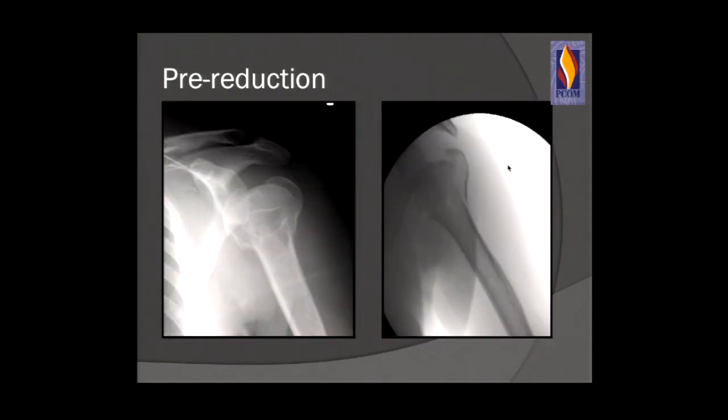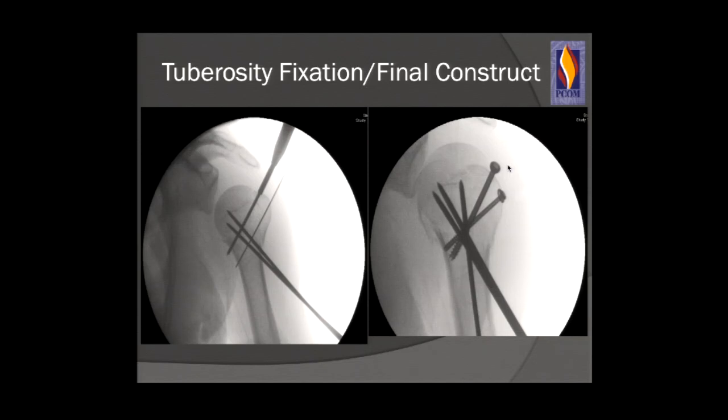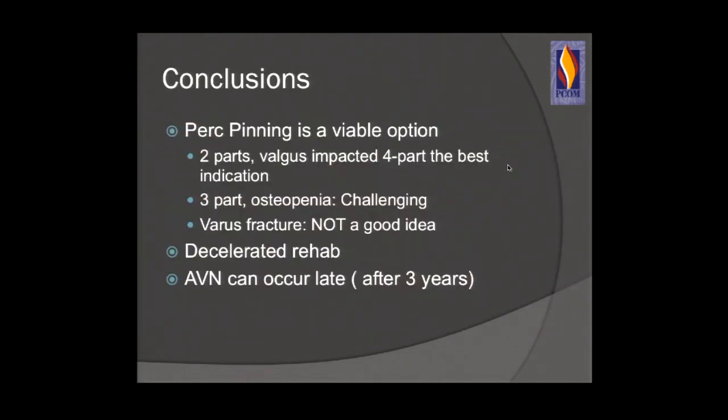Here is a patient with a four-part valgus impacted fracture, done within 10 days — the European literature states you can do this within 10 days. Using fluoroscopic guidance and special percutaneous tamps to reduce the fracture, our calcar is now reduced, the head is above the tuberosity. We put a pin along the calcar and percutaneous screws, reducing our surgical neck and greater tuberosity. Here's our final construct — success. Percutaneous pinning is viable when you use it in patients with good bone and the appropriate fracture type, with proper reduction.